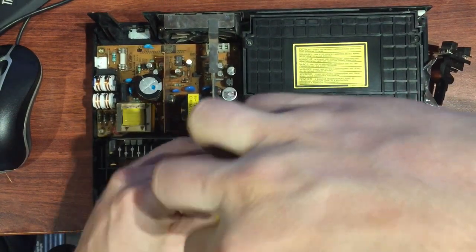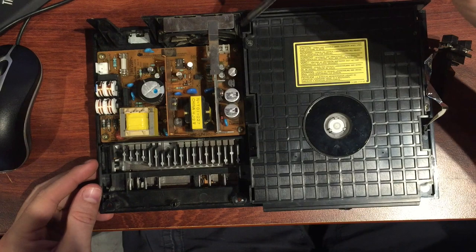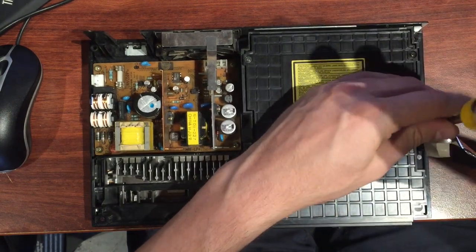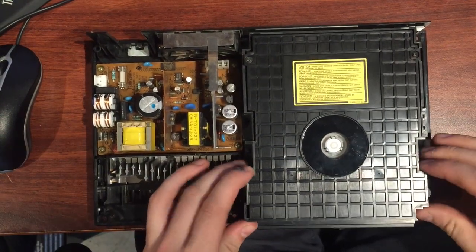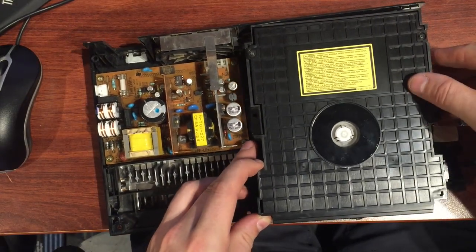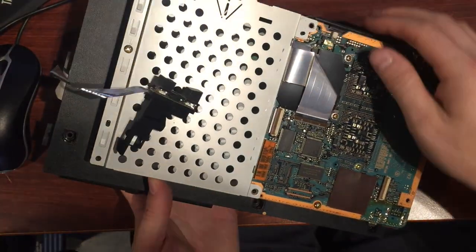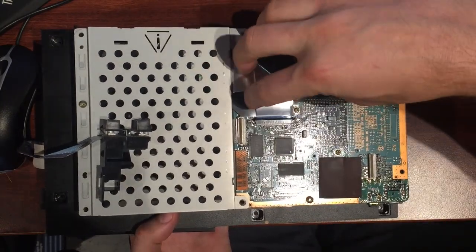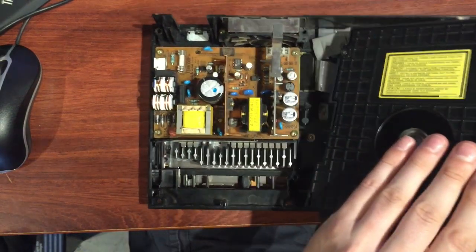Next thing is going to be the CD tray. A couple of screws on the side — one there, which is the same brassy-colored screw — possibly missing up in that corner, so check yours. There's one over here on the side as well — pull that out, same screw. Give that a shot and it might lift out. Just got a ribbon cable holding it — same thing as before: lift up the little catch, pull the ribbon, and that will feed through.